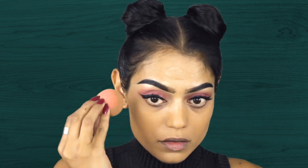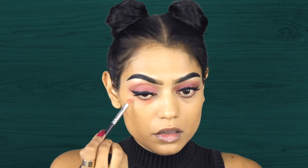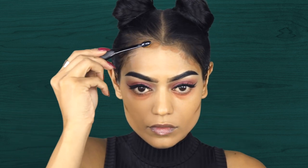For foundation I am mixing two foundations — the Pro Longwear Waterproof Foundation by MAC together with Face and Body, also by MAC. Then I'm going to color correct using an orange corrector. And moving on to contouring, I am using a MAC brush, number three I believe, and I'm contouring as usual using my Real Techniques contouring brush.